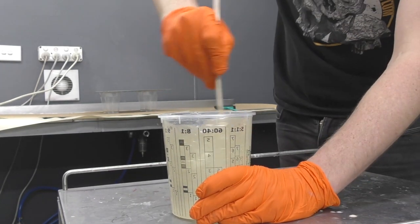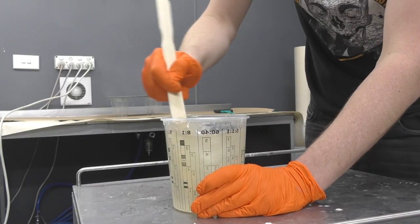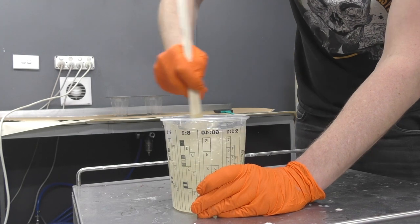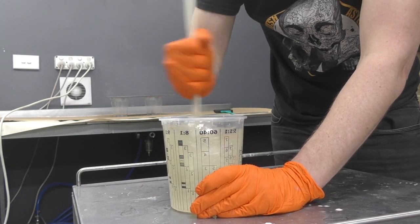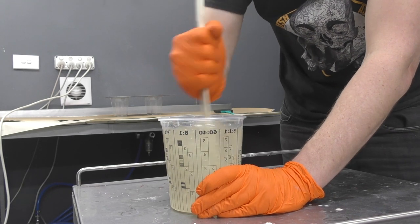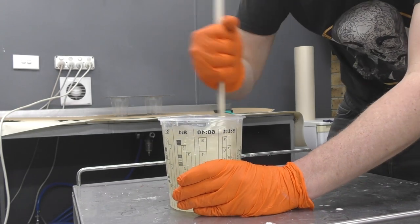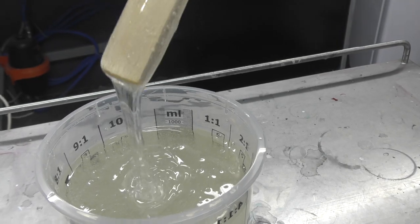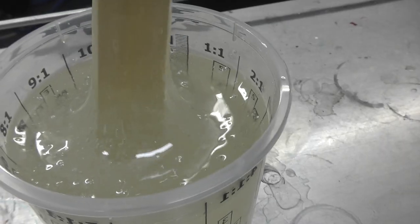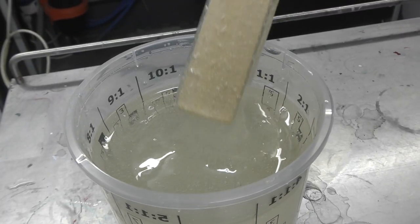If you get a different resin it may have different ratios, so be sure to check first. If it's a one-to-one ratio like this one, you can follow along, but follow the ratio listed on whichever product you purchase. If you're unsure, get in contact with the manufacturer. It's pretty well mixed now — you can see it's got quite a few bubbles, but don't worry, I'll show you how to get rid of them. Ready to start pouring.